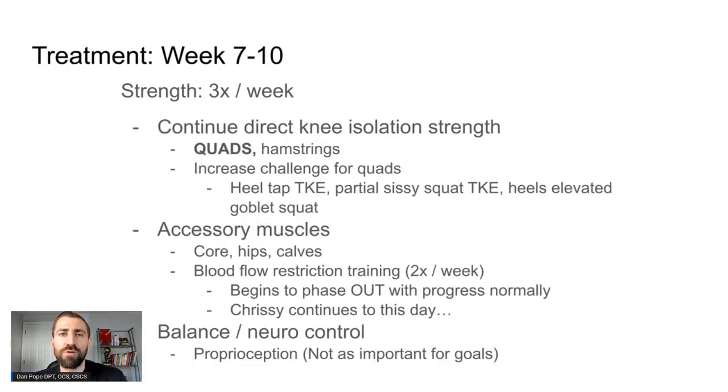Just because athletes are doing bilateral and unilateral loading doesn't mean we stop direct isolation work — if anything we ramp this up because the knee is now tolerating a little bit more load. We definitely need to work on the quads — this thing turns into mashed potatoes and we've got to bring it back. We don't want to forget the hamstrings either. The hamstrings attach to the meniscus and sometimes end up being inhibited — the body doesn't like flexing the hamstring because it's tugging on the injured surgical site. We have to be cautious with loading initially, but the longer we wait to load, the harder it is to get that muscle back.